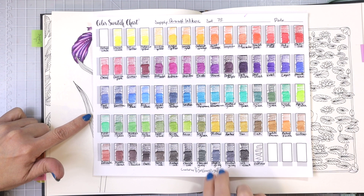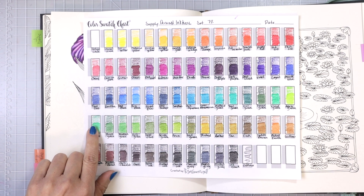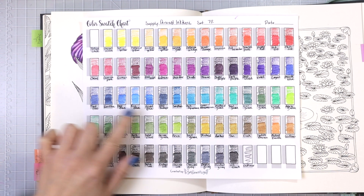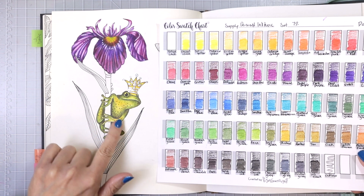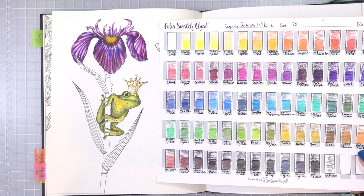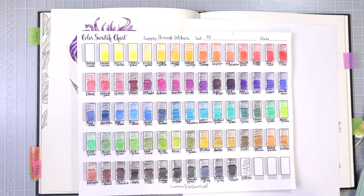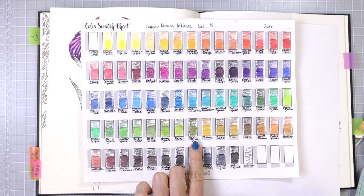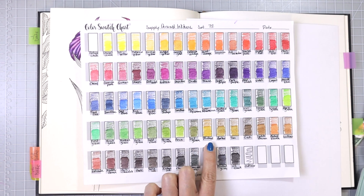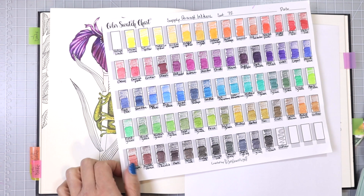We don't get that many greens — there are only 72 colors total. We get our olive greens, then some more true greens, and then a couple shades of teal before we move into blues. Since I've already used some golden yellows and more olive greens on the frog, I'm going to have to choose greens that are quite a bit different so that the frog stands out from the stem of the iris.